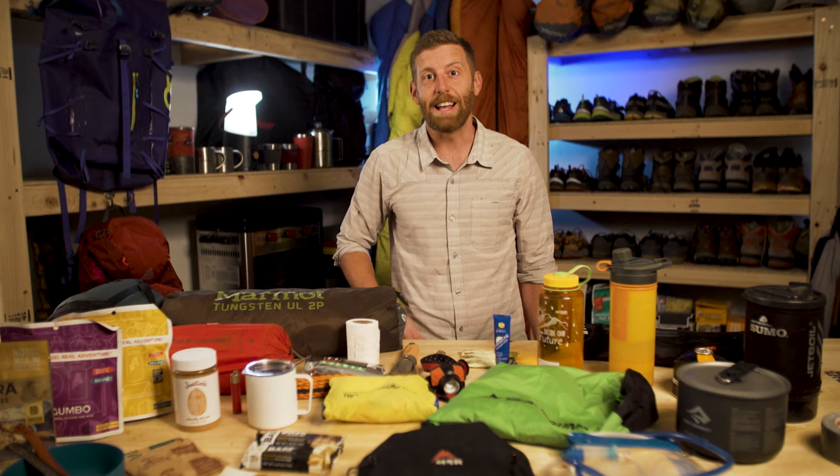Have you ever been stumped on the best way to pack your backpack? Well today we're gonna be tackling that issue. We're gonna be taking all of this beautiful gear and fitting it in here.